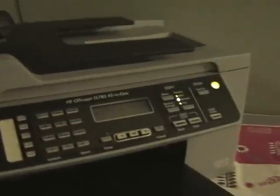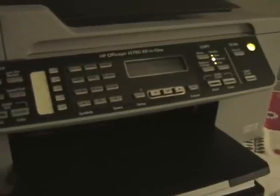But that's just my two cents. If you want an all-around good printer, scanner, fax, copier, this is it. Take care.